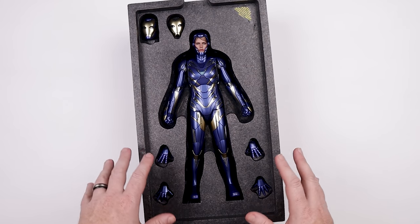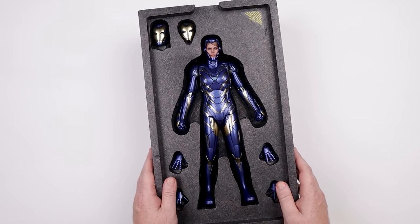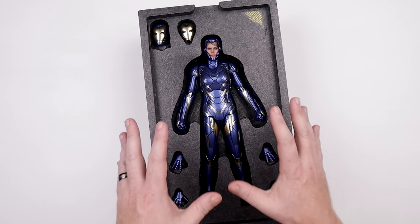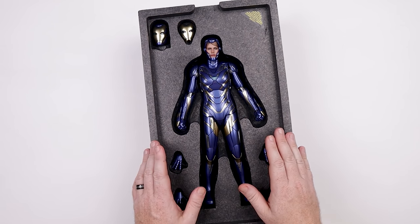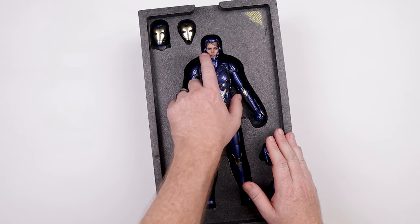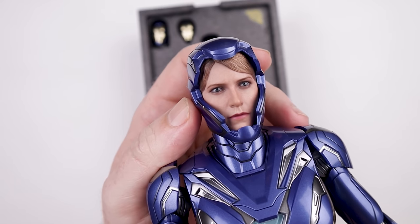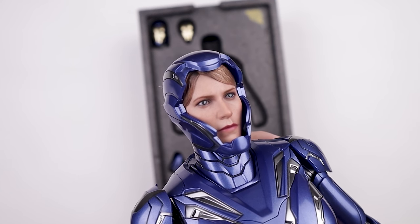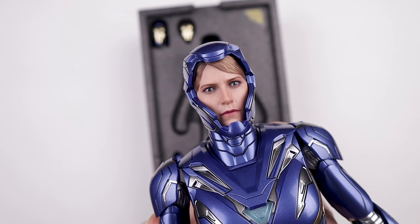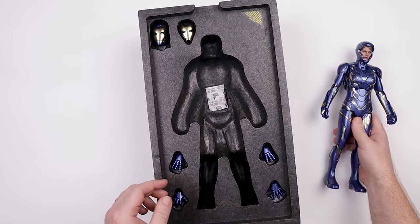I've gone ahead and taken all the plastic bits off because it's just a nightmare to deal with on camera. Check this out — this thing looks absolutely beautiful. The colors and the paint application are just crazy. And look at this portrait, guys — come on, that is absolutely beautiful. We're gonna take a close look at that in just a second.